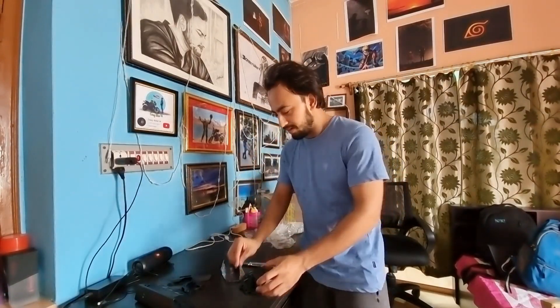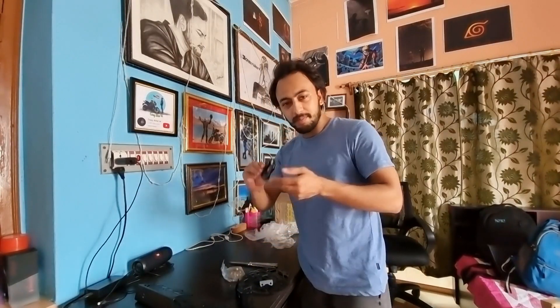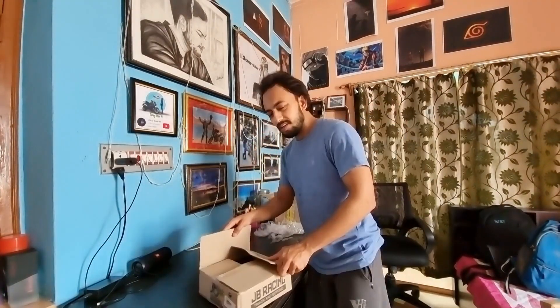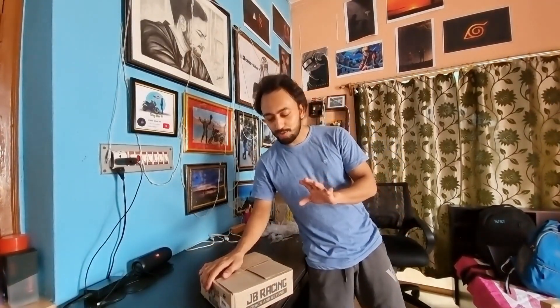Brake wheel cap, master cylinder guard, stand air base cap, and this is the radiator grill. So these are the things — small things, but you can order them. These are the small things.